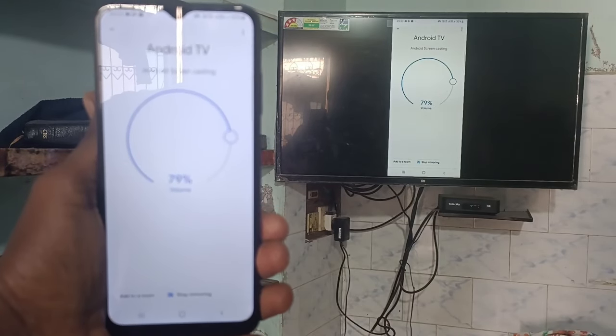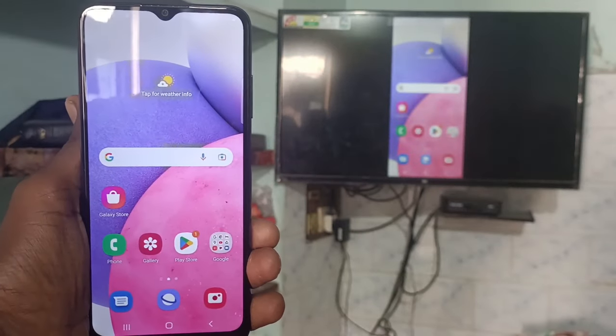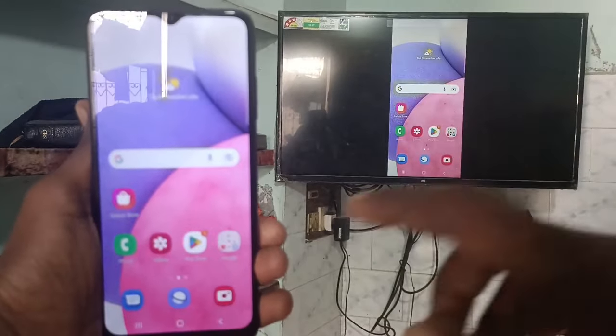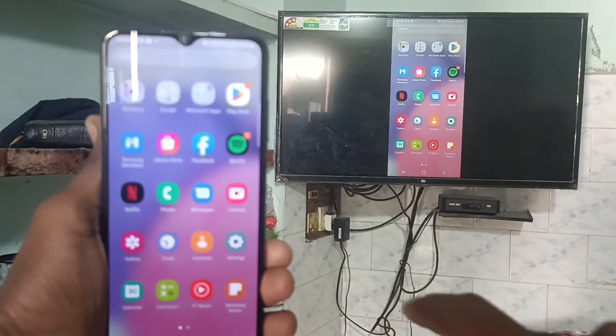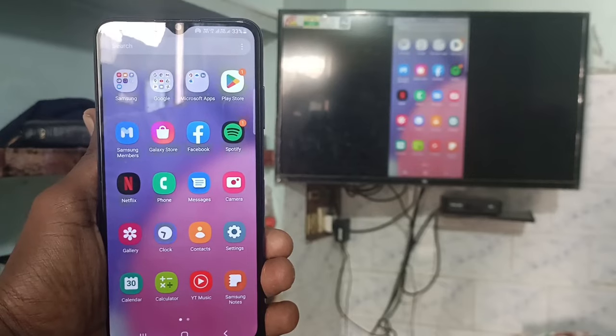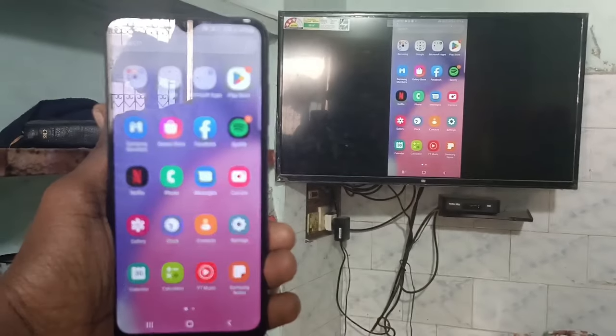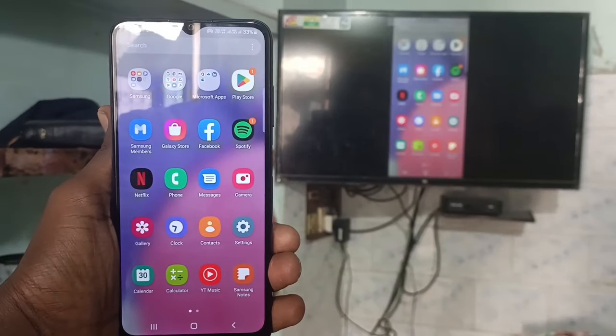Whatever screen is displaying on your mobile will also be displaying on the TV. What I navigate on my mobile is also displaying on my TV. In this way, you can easily do screen mirroring with any Android TV for the Galaxy A03s. That's all friends, see you next time.